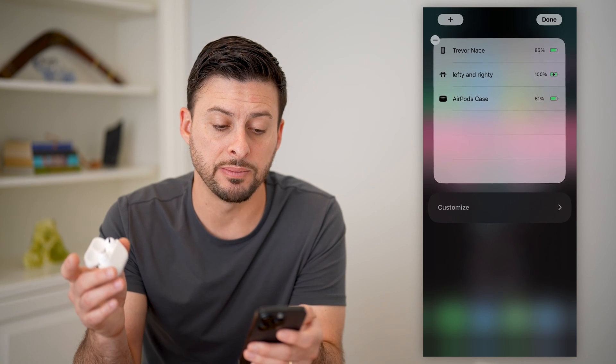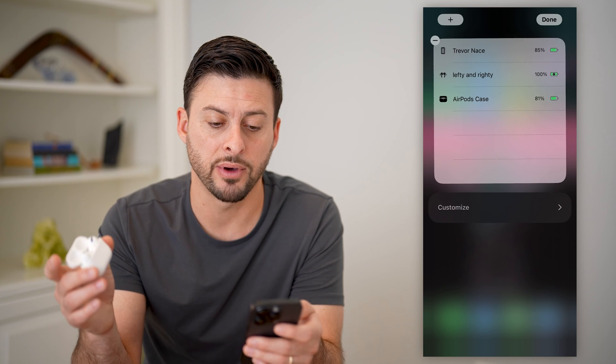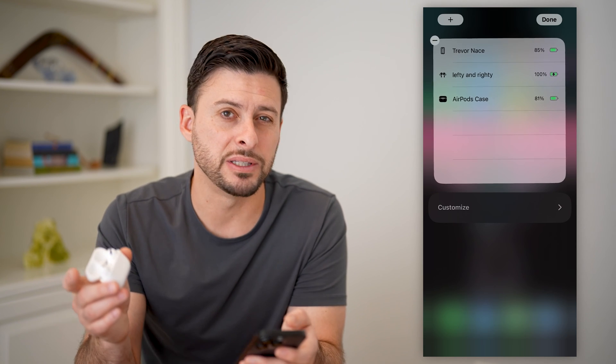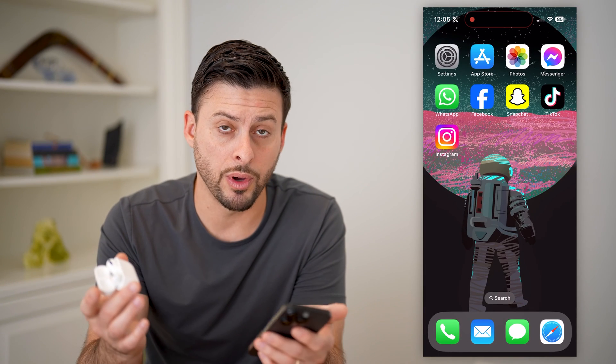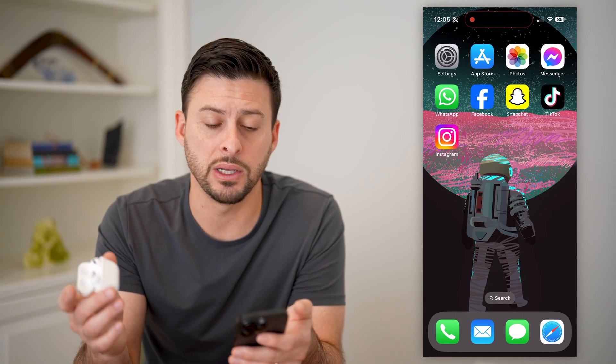So my AirPods themselves, the left and right one, have 100%, and my AirPods case has 81%. Now if you don't see that or you don't want to add that widget, there's another way too.